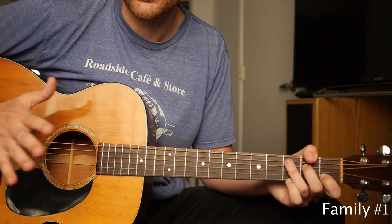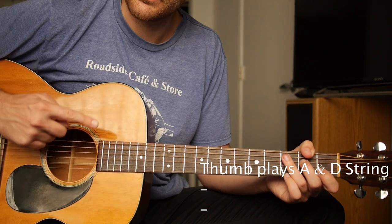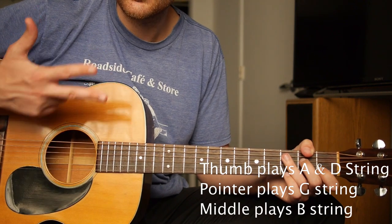It matters which fingers you use on your right hand. Your thumb is always going to be playing the A string and the D string with this family. Your pointer finger will play the G string, your middle finger will play the B string. Three fingers, four strings.